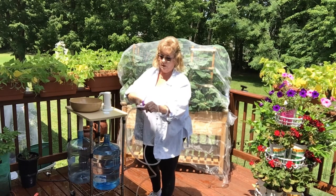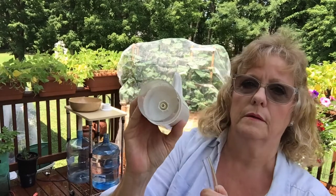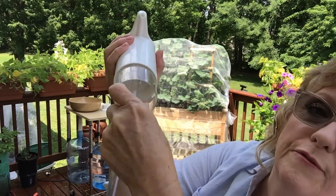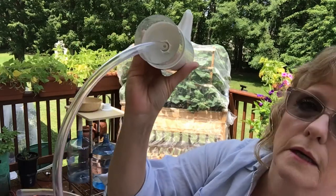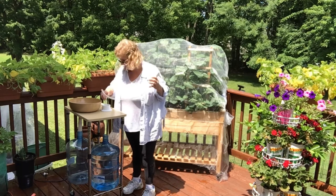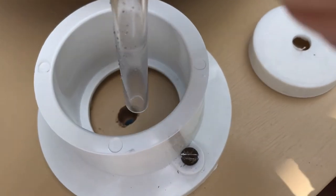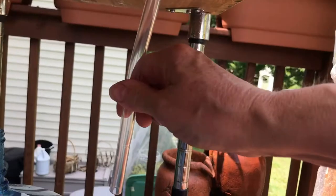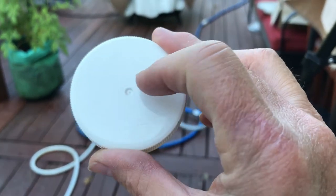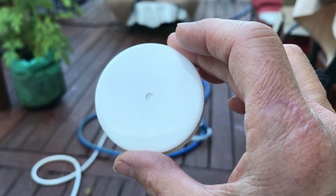I'll show you up close approximately how much hose I need — about there. I'm going to cut it. Then I'm going to take the hose, go up here, and push it nice and firm up into that — make sure it attaches good. Then we're going to run the tubing down through that little hole that we had drilled. Here we have the cap to one of the five-gallon jugs, and I'm going to drill a hole in the center so that our water tube can run through it.